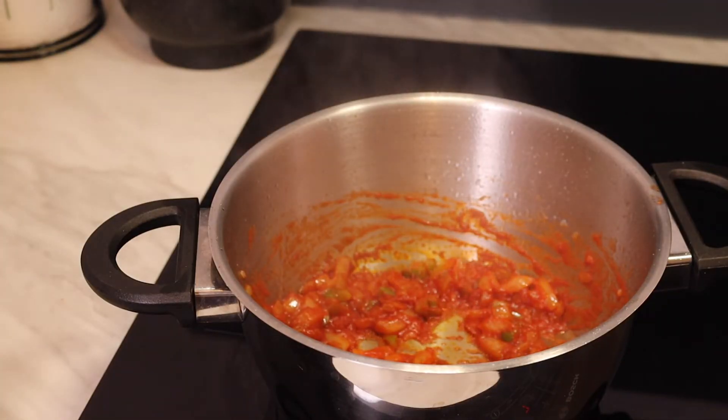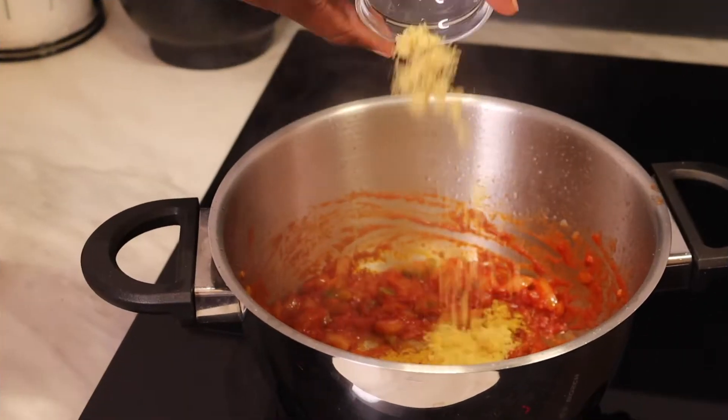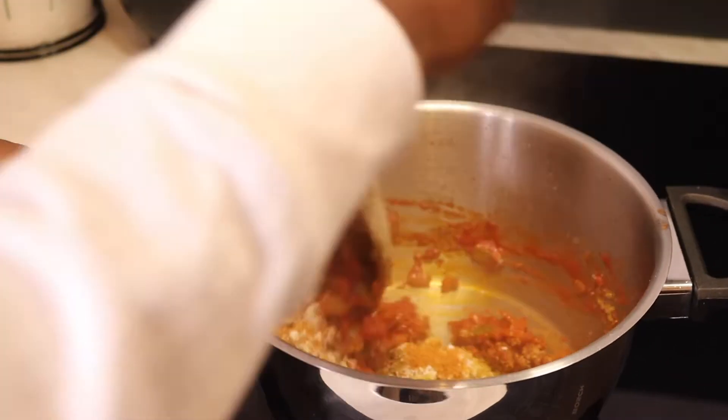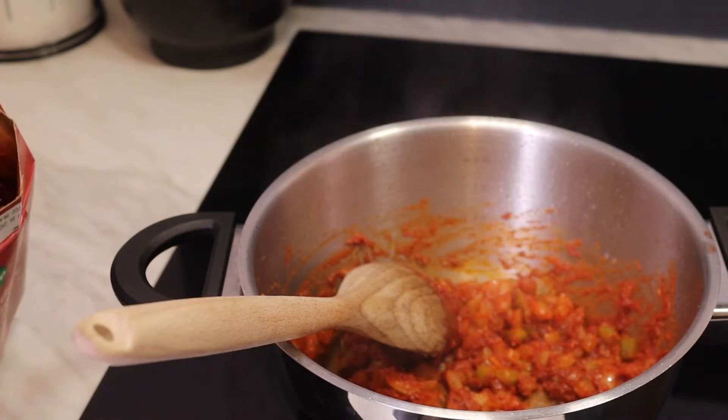The next part is my spices. I'm putting in some curry, aromats, roiko, and mixed spices. And then I'm going to add in the beans.